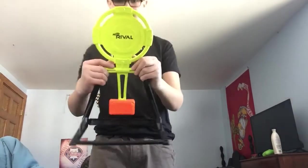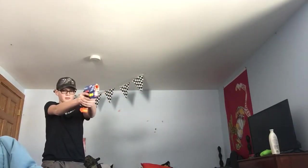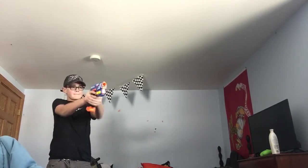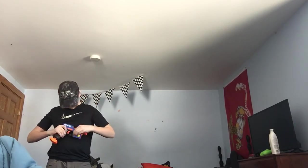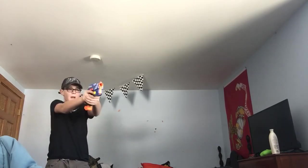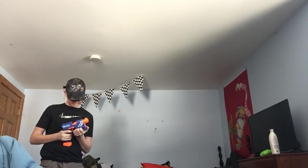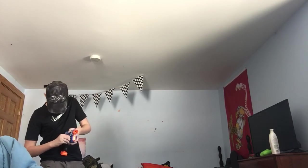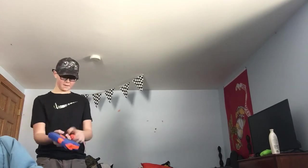Now I am going to be shooting a Nerf rival target. Let's see what we can do. I am having some difficulties getting this out. This is the Nerf Rival Knockout. Don't forget to like this video, comment, and subscribe. Thanks for watchin'. Bye.